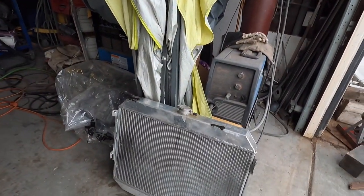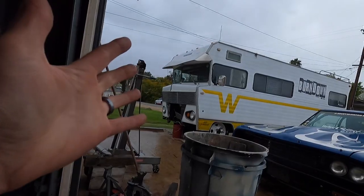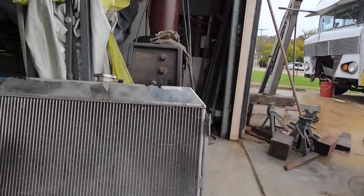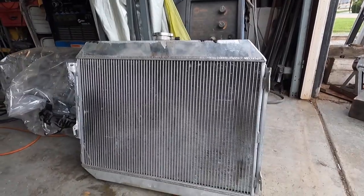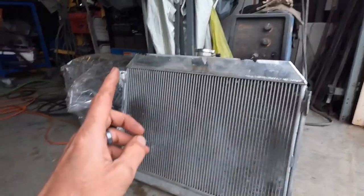Here is the original radiator. If you look at the size of this versus the new one, it kind of doesn't really add up. This thing is for some form of a Mopar — I got it because it fit width-wise and they said it's for a big block. This is a Champion Cooling Systems radiator, however I did not purchase it directly from Champion Cooling Systems. Nine times out of ten you don't get directed to them, so follow the link in the description if you want to get in touch directly with Champion Cooling Systems — that's who you want to deal with.